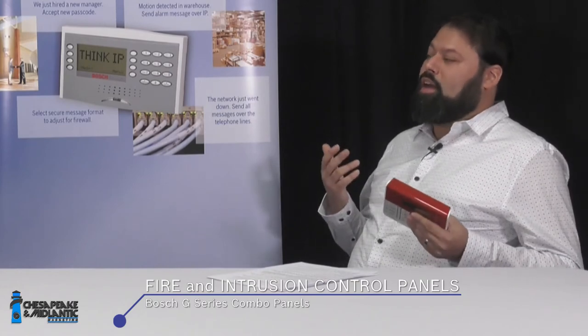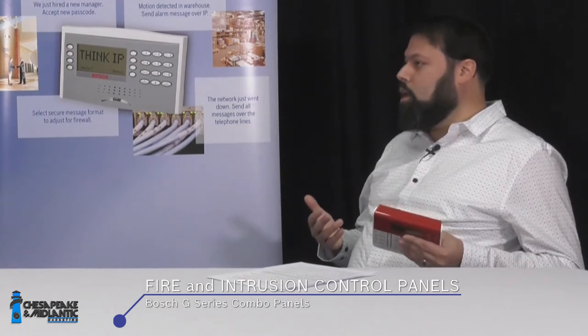That has changed recently. The new G-Series panel is very well suited for fire functions. We have been doing more and more fire projects with the G-Series panel, and we wanted to make sure all of our customers knew a little more about it, including some best practices to keep in mind.